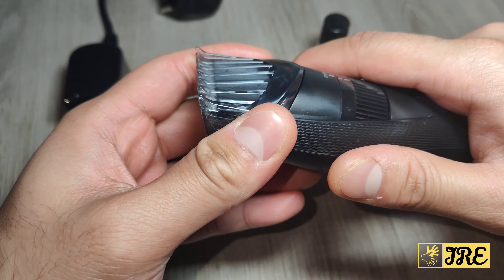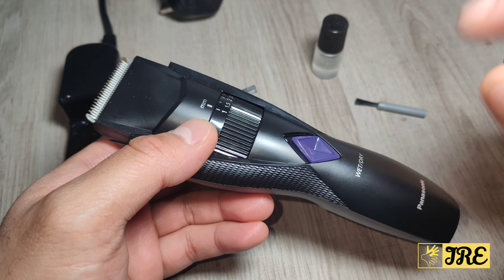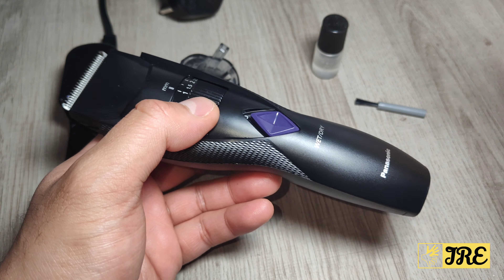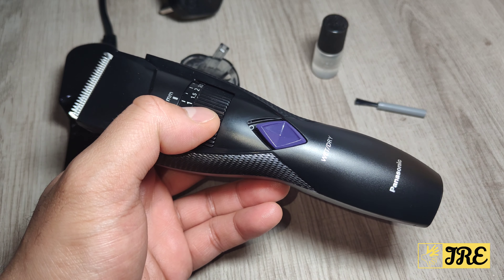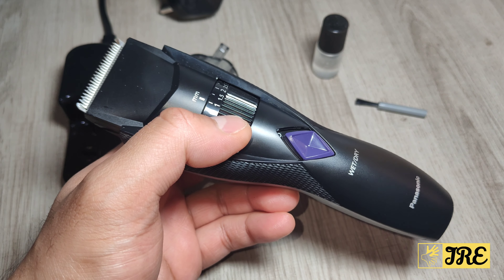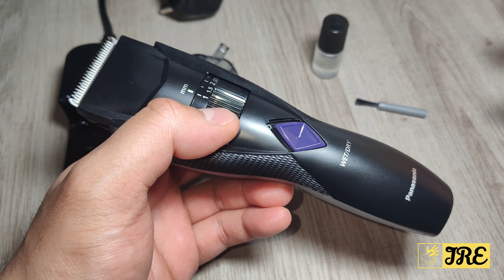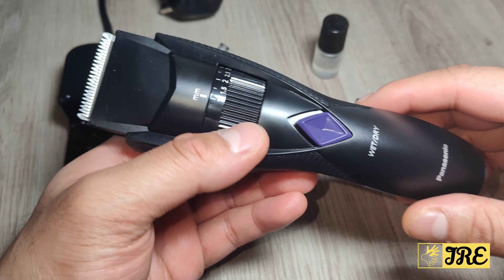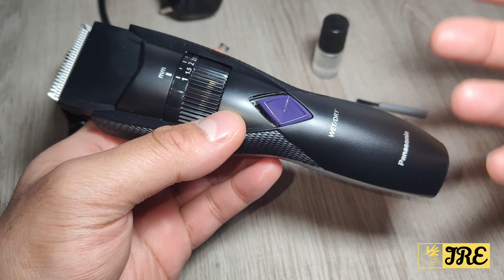It has stainless steel blades. The only downside regarding this trimmer is that it requires 8 hours to charge for only 40 minutes of usage time. With newer beard trimmers coming out these days, they only require less than an hour to give you a full charge and you can use them for 60 minutes. So battery life is not that good.